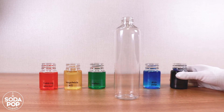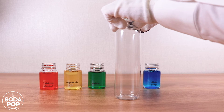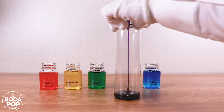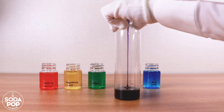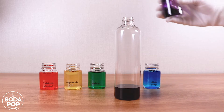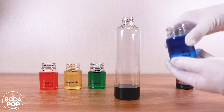OK, we are ready to make a rainbow now. Pour corn syrup into the bottle. Then add blue dish soap using a funnel.